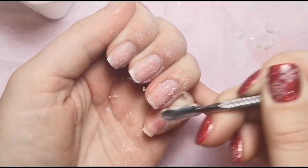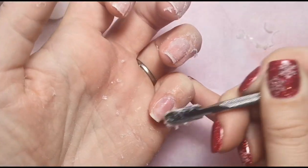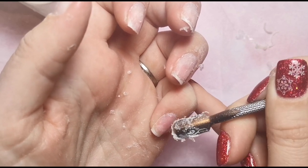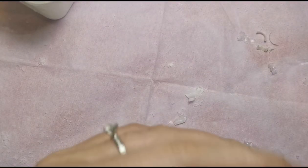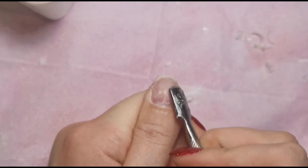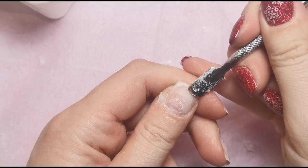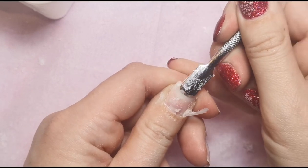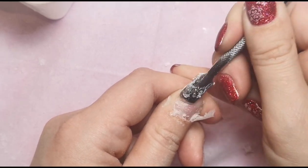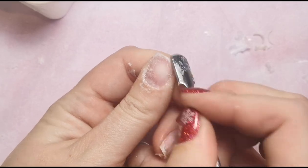I'm just getting rid of the last few bits. The thumb had a little bit more on it, but it's coming off nicely. Like I said, any tiny last bits will come off with prep anyway, so that's really easy.